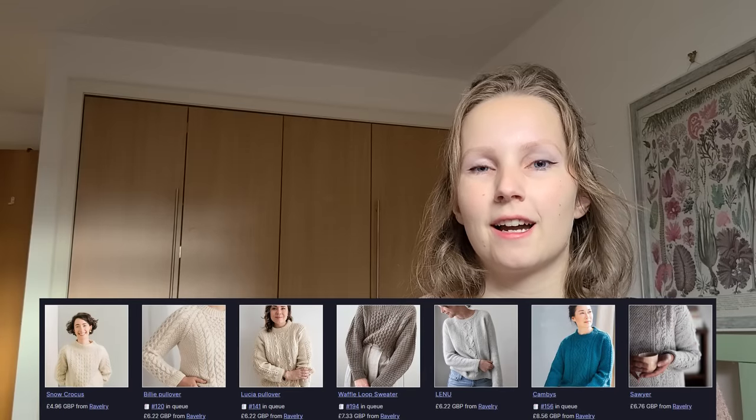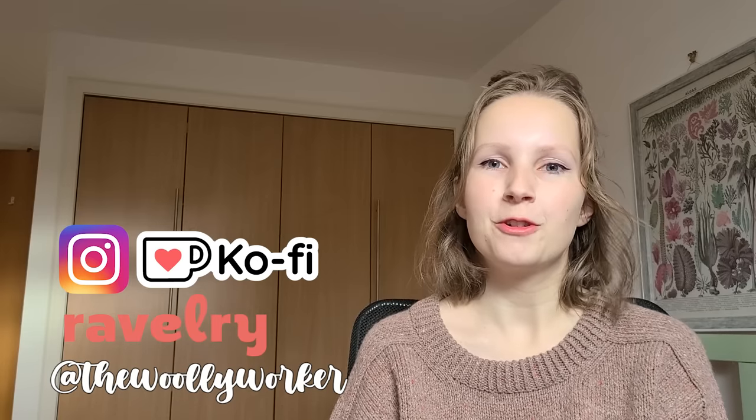You can also gift me one of these patterns if you'd like — I've linked my Ravelry wish list in the description. There's an option to do that on Ravelry, and maybe having the pattern will make me knit them faster. You can follow me at TheWoolieWorker on Ravelry, Instagram, and Ko-Fi. It was really hard to whittle the list down to just 11, which is why the Ravelry bundle will have more than 11 patterns, and I'll probably keep adding to it. You can favorite that bundle if you want.